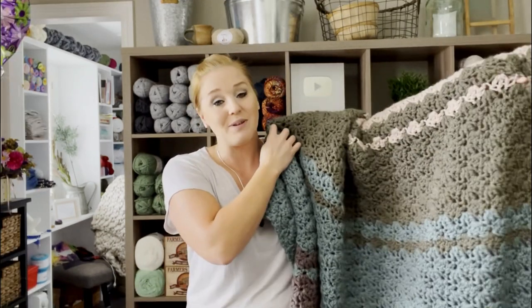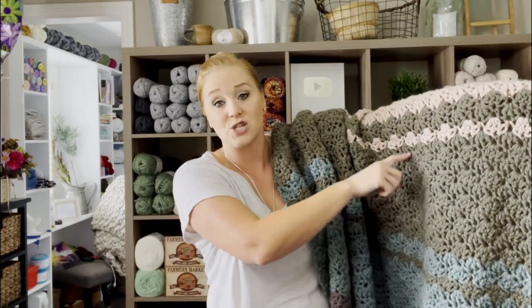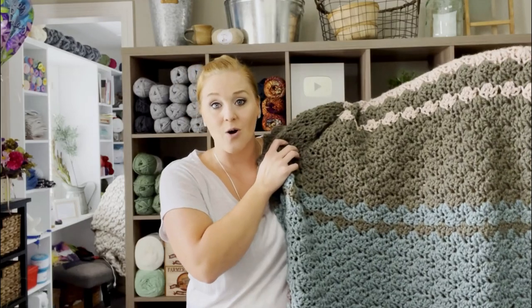The pattern for this Fall Vibes Blanket can be located in both the description section and the comment section below this video. All you have to do is click on that link, purchase the pattern, and be ready to crochet with me. The only reason you would need the pattern specifically is to know how many rows are in each section and when I do a color change. I'm going to show you the actual pattern stitch in the video today.